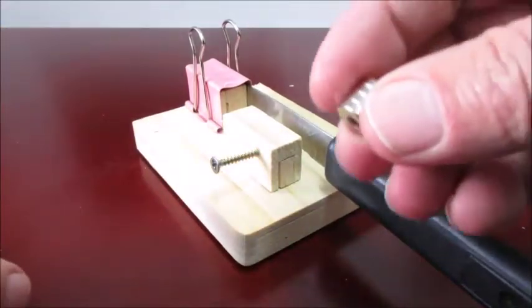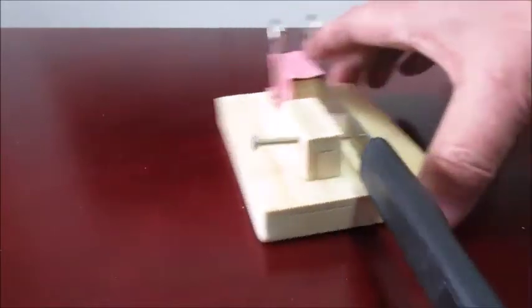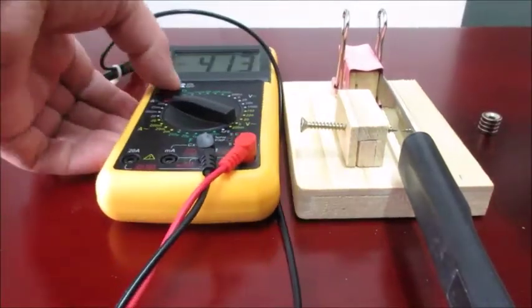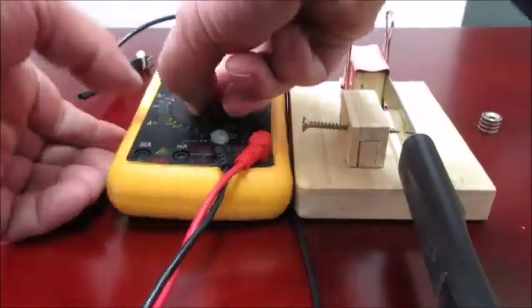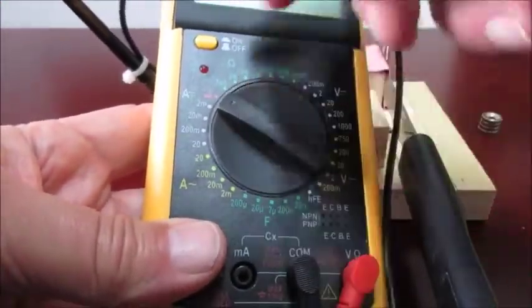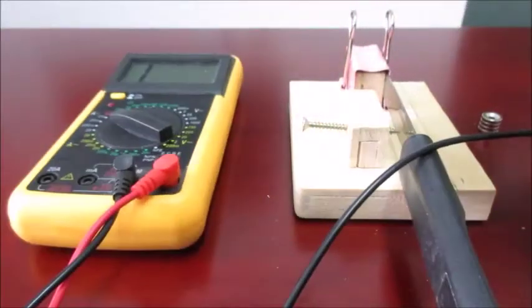You need four neodymium magnets. For the sounder, I used my multi-tester. Put the tester on the resistance or ohms setting and you get a nice little tone.